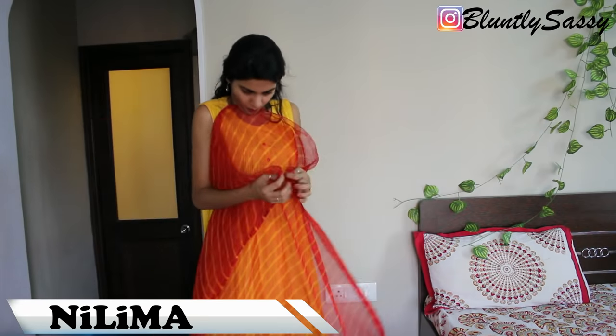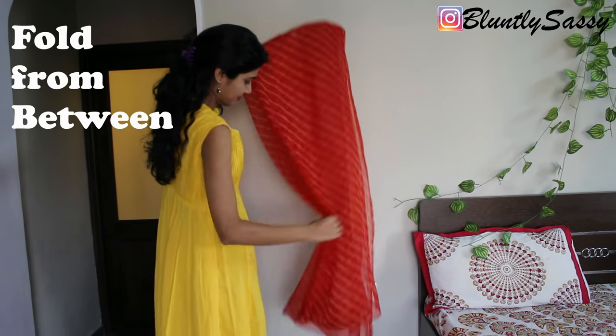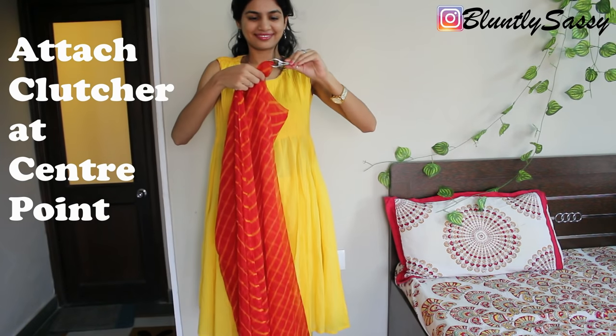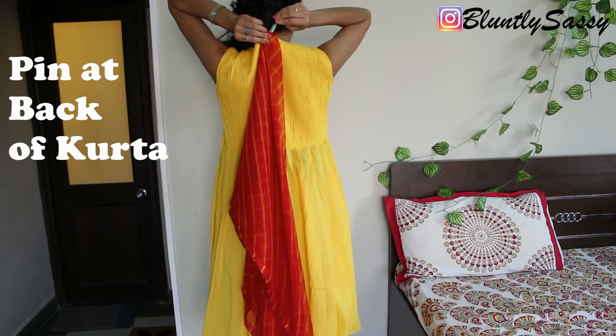First of all, fold your dupatta in half lengthwise, then fold it from between. Take a pin or a clutcher and attach it to the center point. Turn back and pin this center point to the kurta so it does not get displaced.